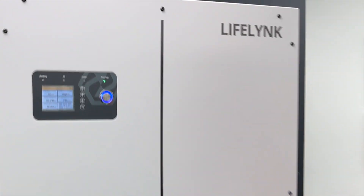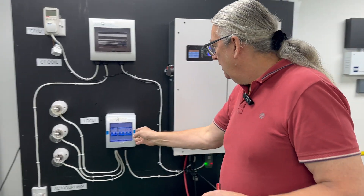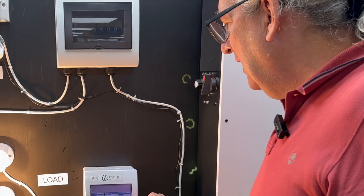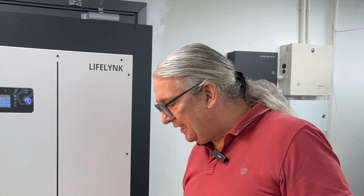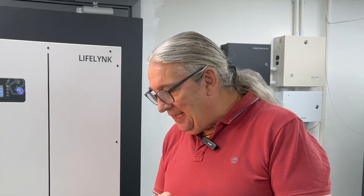We're rock and rolling — the base unit is running. I just heard a click and we've got the normal light, so the inverter is actually functioning. We haven't turned on the grid yet, but the inverter is working as an off-grid system. If we put a load on here — this is on the UPS or load side — we can see we've got a load. The inverter is taking power from the batteries, outputting AC, and running as a fully off-grid solution.